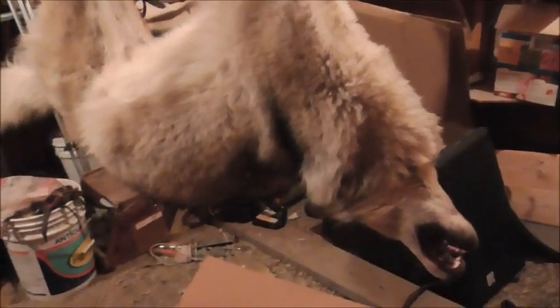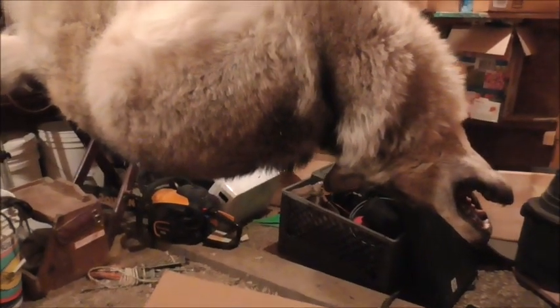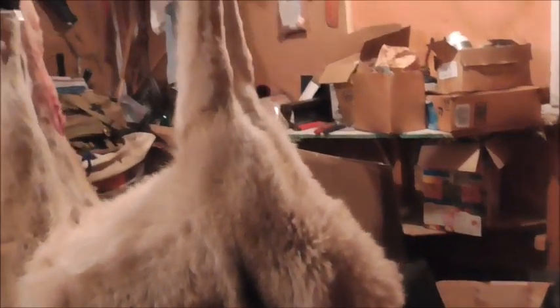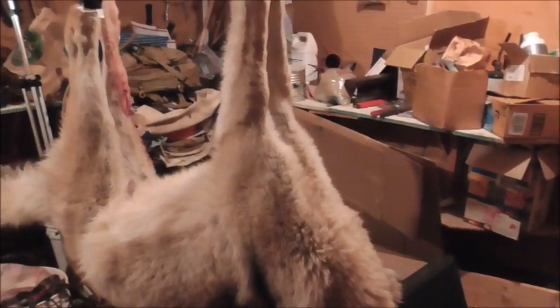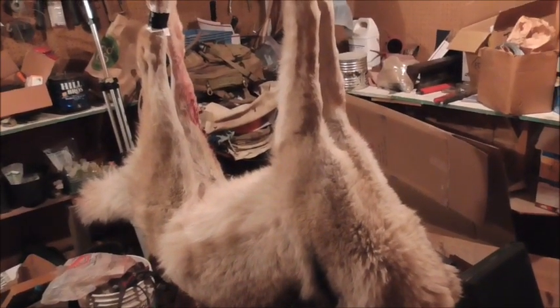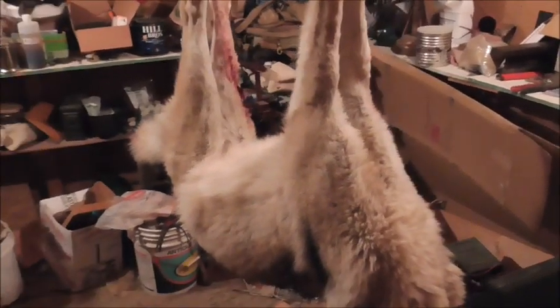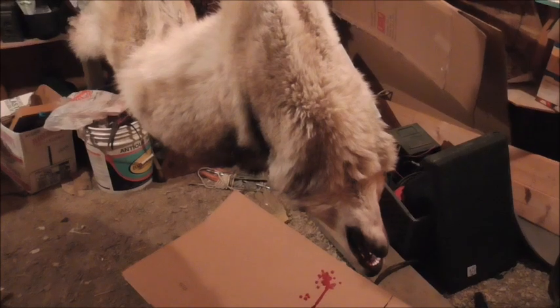Look at his teeth — that one is old, really worn down. It's a female. Probably a little bigger than average. My scale only goes up to 50 pounds, so I can't weigh it directly, but after I get it scanned I'll weigh the hide separately from the carcass and see if I can do it that way.